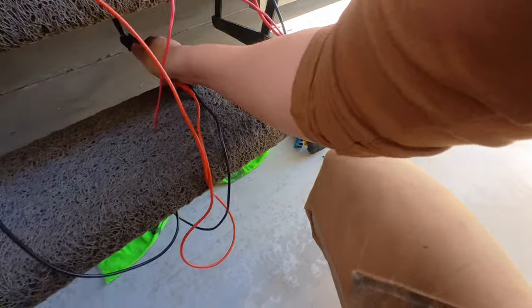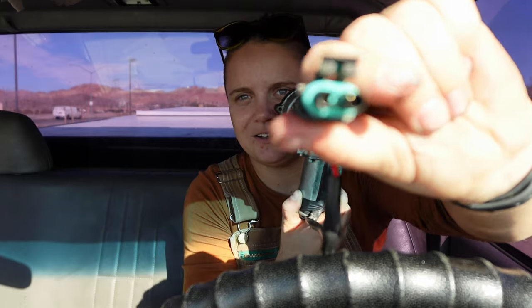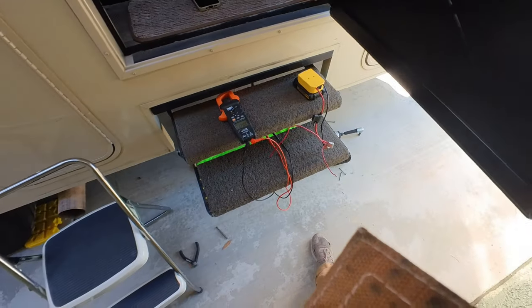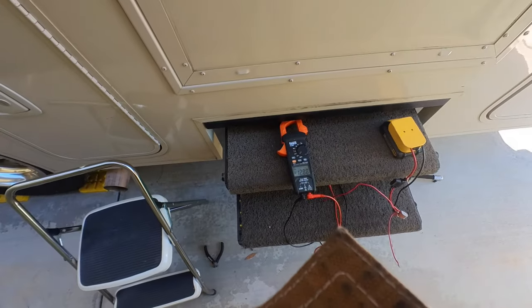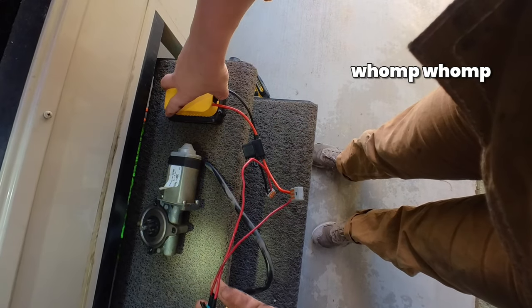I still wanted to confirm that power was actually making it to the motor, so I wouldn't miss a second problem. I took my multimeter and put the leads into the plug that had connected to the motor, then opened and closed the RV door a couple of times. I confirmed I was getting 12 volts when it opened and negative 12 volts when closed — signal is making it all the way from the fuse panel through the switch to the motor. The motor just isn't moving. Nearly 100% sure the motor is the problem.